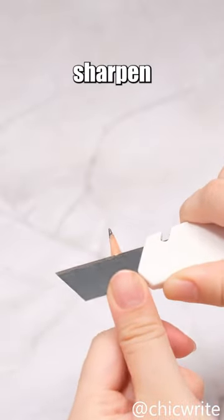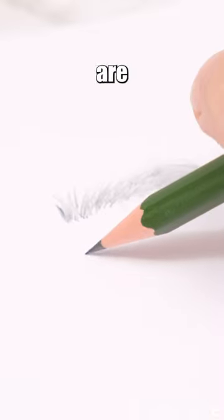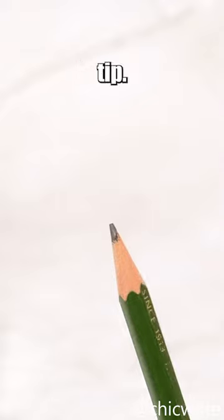Why do artists prefer using a blade to sharpen pencils rather than a traditional pencil sharpener? It's because when they are drawing contour lines, very fine pencil tips are prone to breaking, and they need a broader tip.